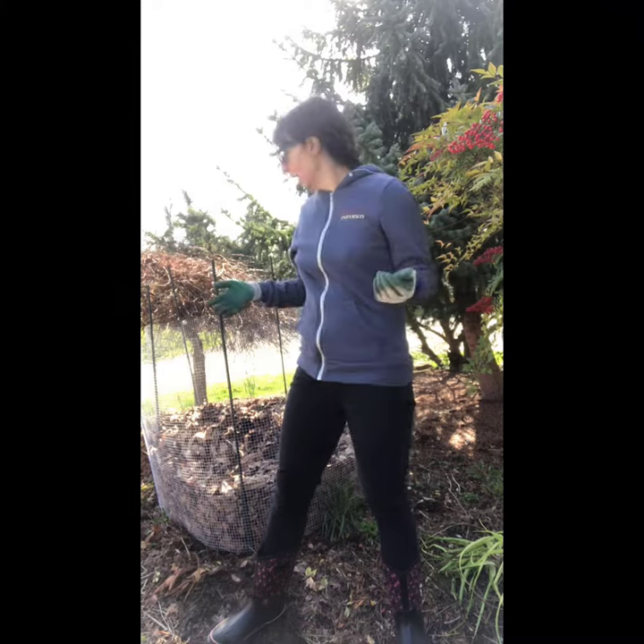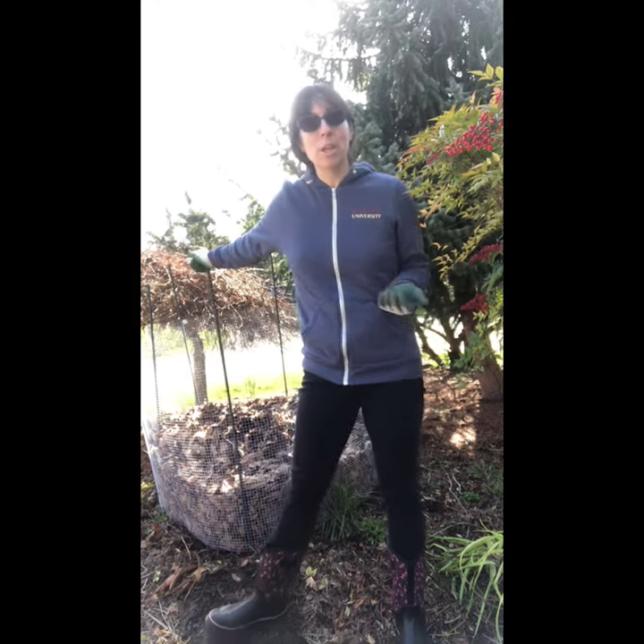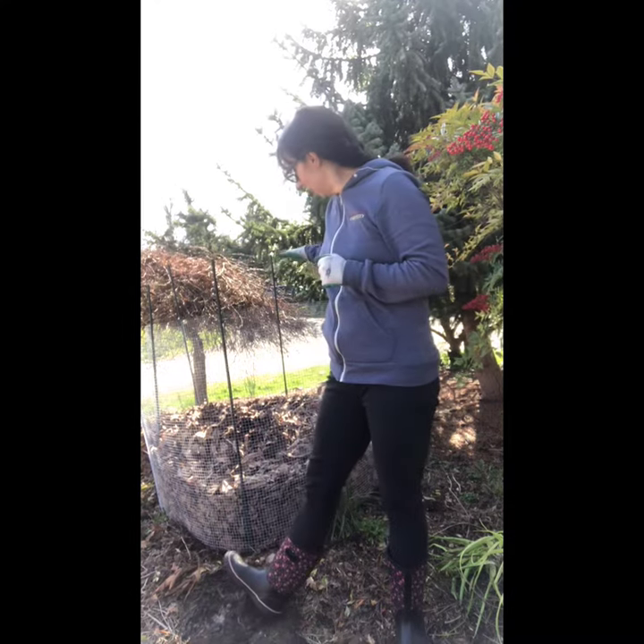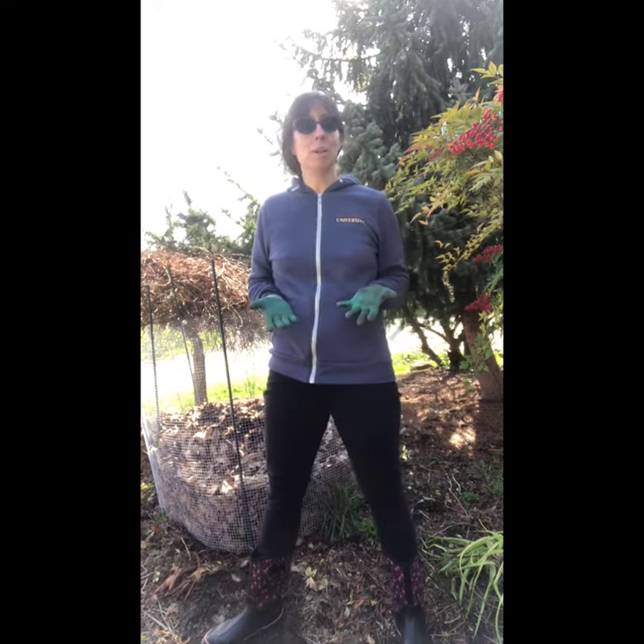There are a lot of big leaf maple trees around and we have one in our front yard. Their leaves are useful all year round. It's springtime now and this is a big pile of leaves that I collected in fall — they've just been sitting in this bin for several months.